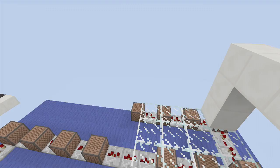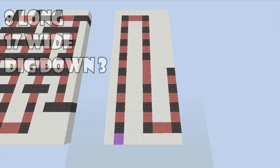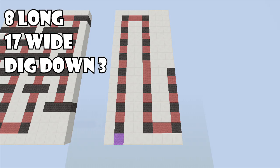Let's just start building this thing, guys. For this build we're going to need an 8 by 17 spacing and we're going to have to dig down three. If this is your first time at one of my NoteBlock Tutorials: the little black wool blocks are where I'll be placing my note blocks, the red wool is where I'll be placing my repeaters, and that little purple wool at the beginning is where our button is going to go to play this thing.